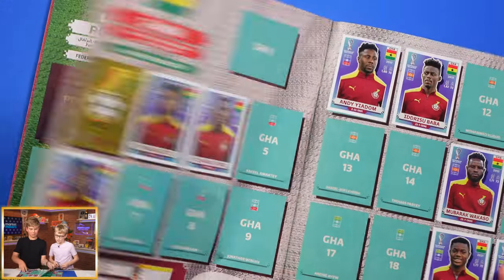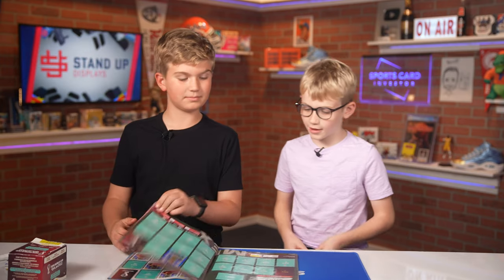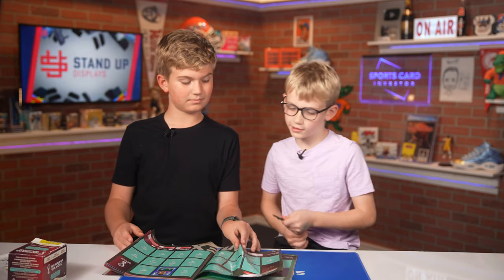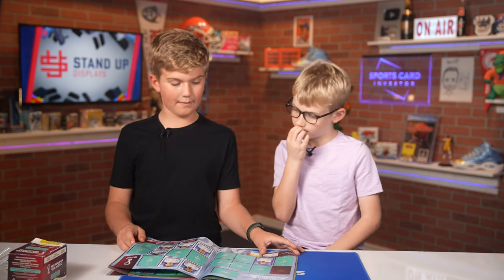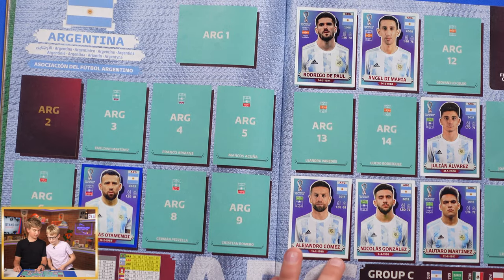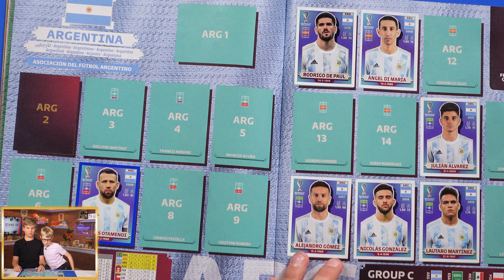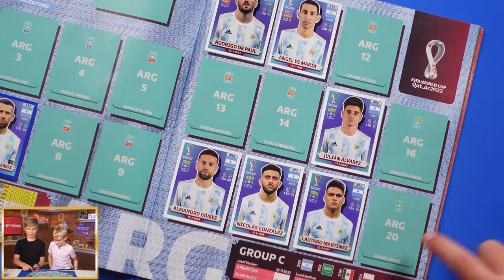You think our logo looks the best, even better than — I also like Argentina's logo. I don't have Argentina's logo, I guess we'll have to open boxes to find that one. What are some of your other favorite pages? It has to be Argentina because I like Messi. We actually haven't pulled Messi yet — he's number 20 — we'll have to keep looking for him.